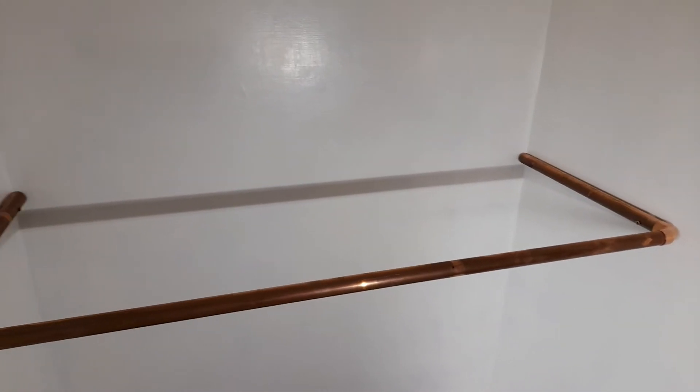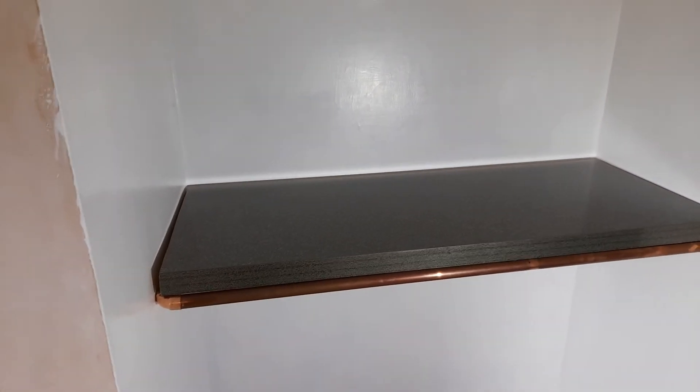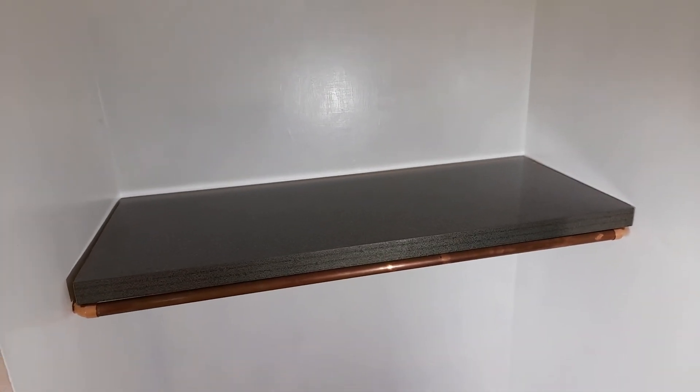I'm now going to fit the shelf. I'll be back in a minute. Well, that's the shelf fitted. I think it looks half decent.